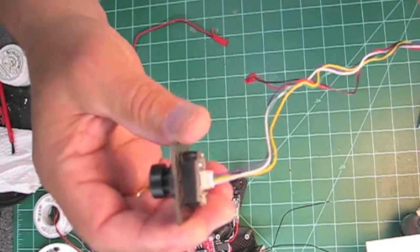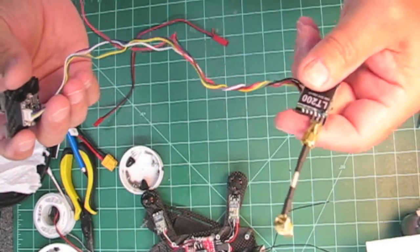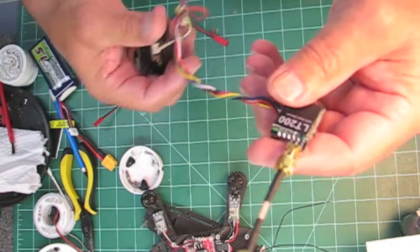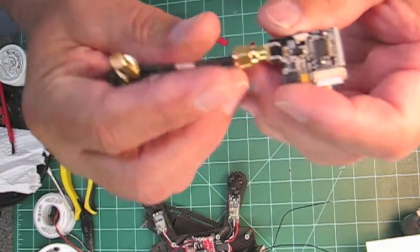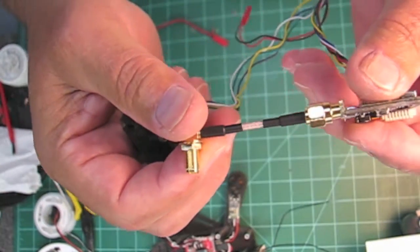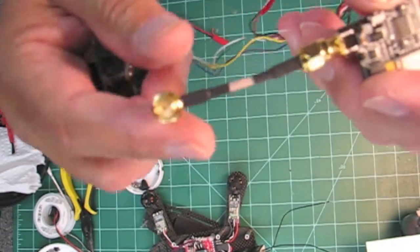Here's the camera assembly and the cable. The VTX is the LT200 with 32 channels, and here's the antenna extension — it saves wear and tear on the connector when you crash. The antenna extension goes up through the frame, I'll show you that in a minute.